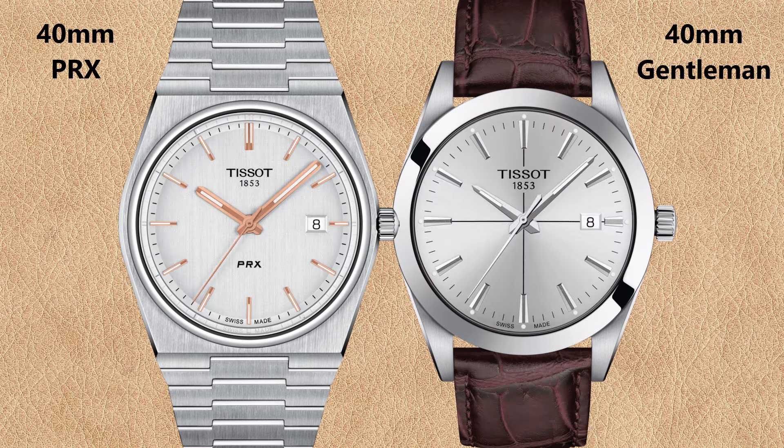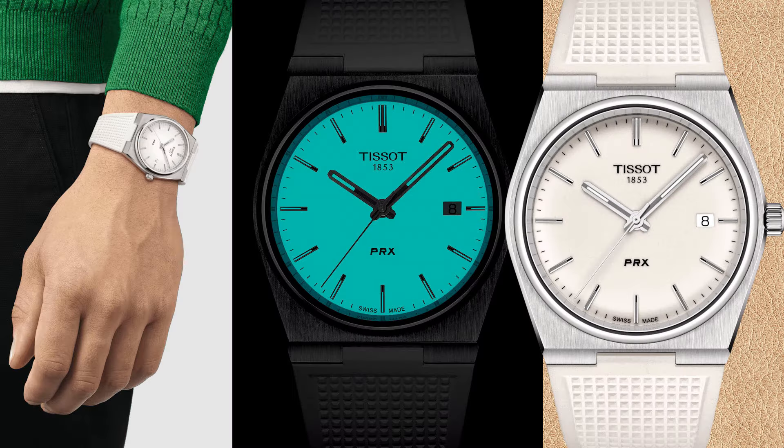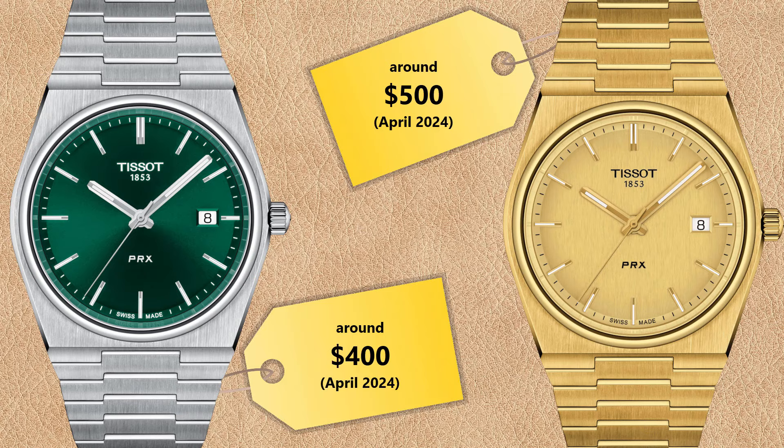Here we have the Tissot PRX with silver dial compared to the silver dial Gentleman with cross lines. One model unique to the Tissot PRX collection is the white fully luminescent dial watch with white rubber strap — the entire dial area is luminescent, and you can see the effect of the full lume dial in the dark.